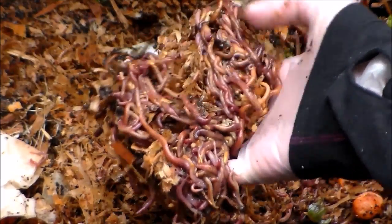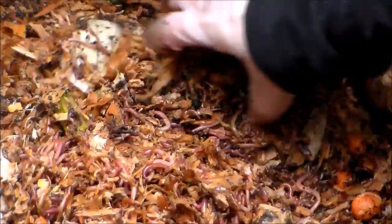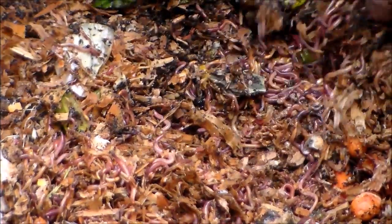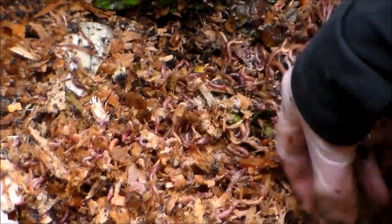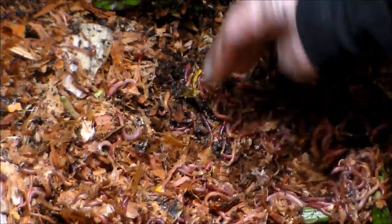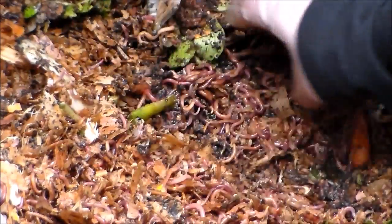Lots of worms — there's baby ones in there. Now these are also called tiger worms. They're up on the surface again. Two weeks ago when I opened up the bin, I kind of had to dig and they were really buried in there because it was so cold. Now they are pretty resilient though, and they do pretty well here in the Pacific Northwest. I keep the composting bin in the shade during summertime.